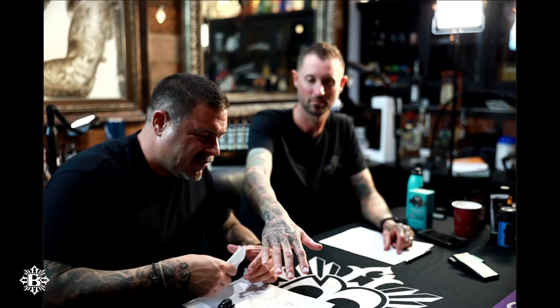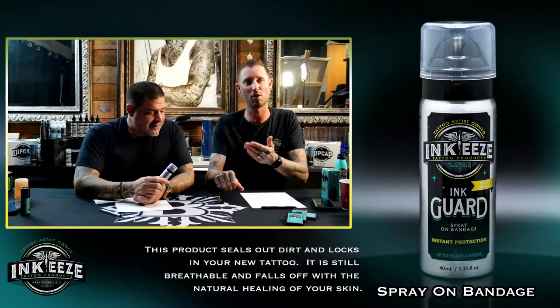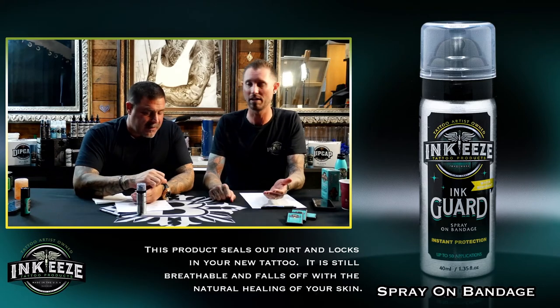Then I'll look to see if it's seeping any blood. If it is seeping a little bit of blood or plasma, I'll get a little paper towel with a little damp alcohol and press that area. Then I'll spray another puddle and rub it on. The cool part about this product is it falls off in the specific area — heavy lines might take five to seven days to fall off, light shading two to three days.